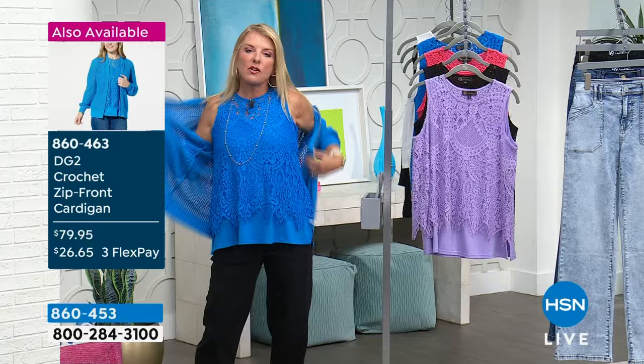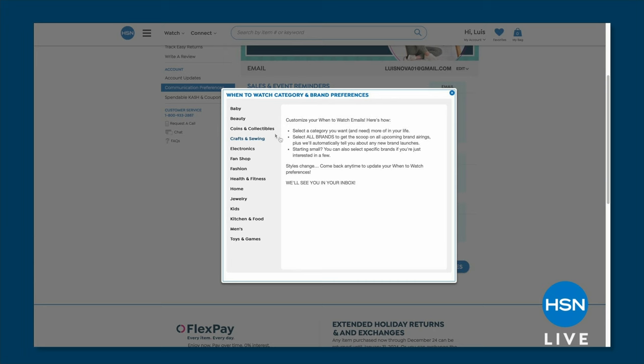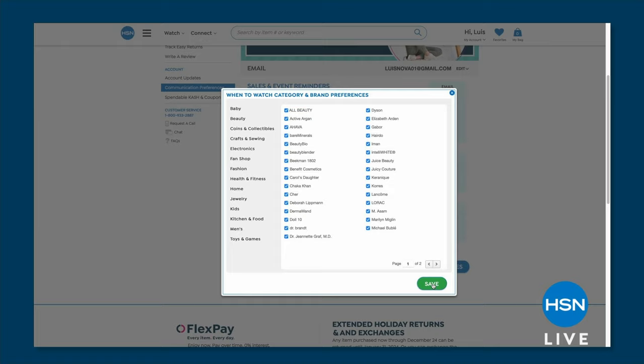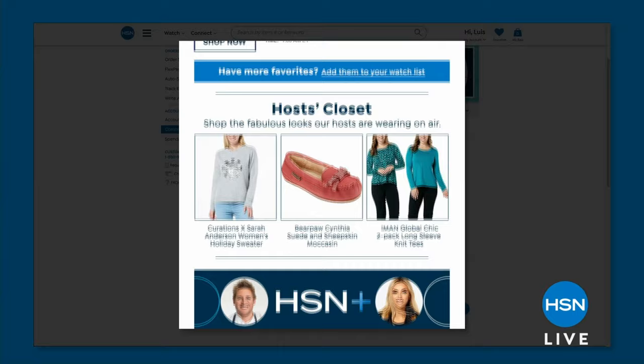Did you know you can customize your shopping experience by signing up for 'when to watch' emails? Be the first to know exactly when your favorite brands will be live on the air. Simply go to your HSN account and update your communication preferences - select your favorite brands. There's a ton to choose from: Curtis Stone, Lancôme, DG2, G by Giuliana, and lots more. You'll never miss out on your favorite show at HSN.